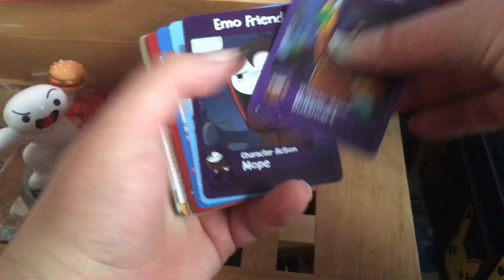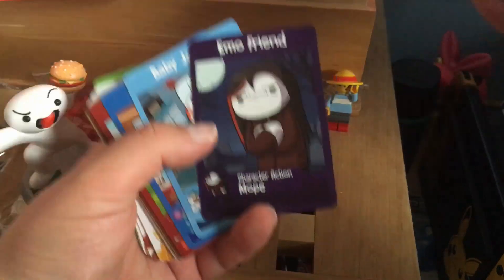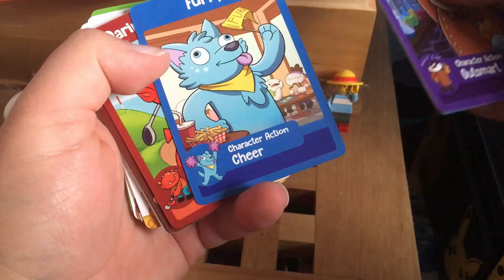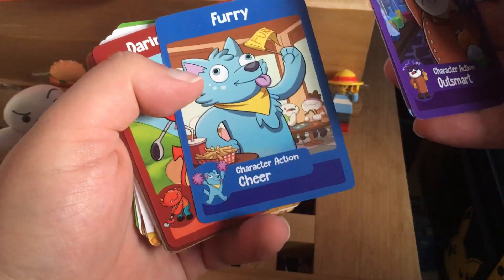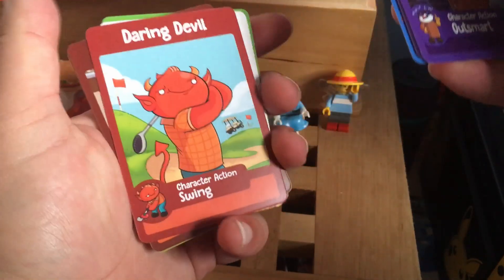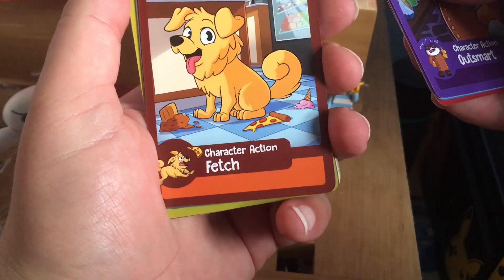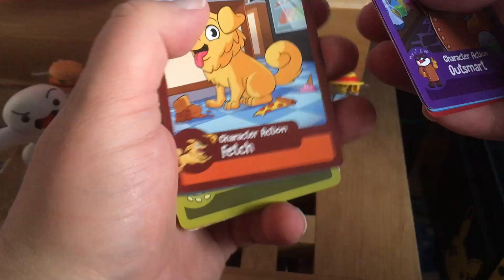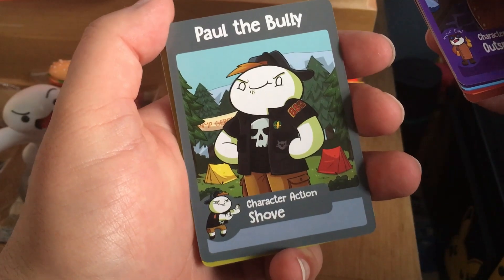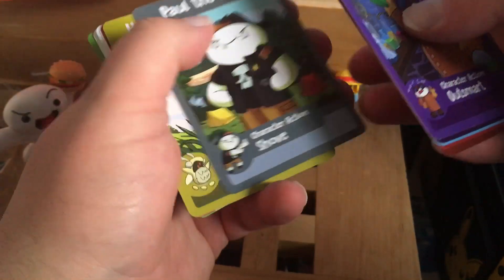We have Mad Scientist, Emo Friend — that is clearly Boy in a Band, so we do actually get him as a character — Baby James, Furry. I actually know a friend who might be willing to play as that character. Daring Devil, Floof — oh, that's a little dog. I love dogs, I might actually play that. No, there's someone else I'll probably play. Paul the Bully — I almost said Jake Paul, what does that say about me?